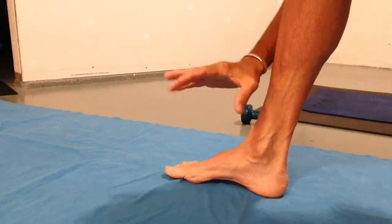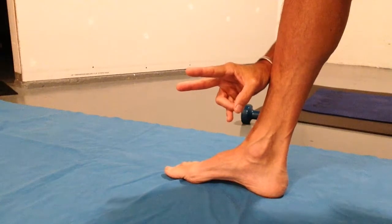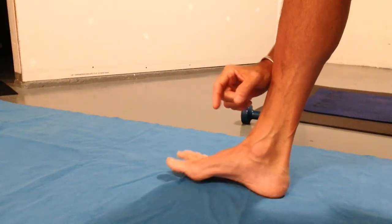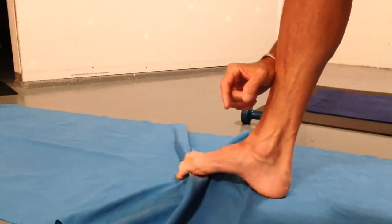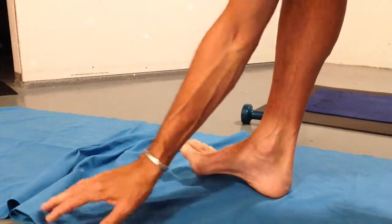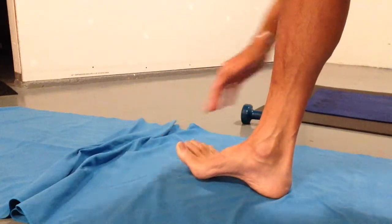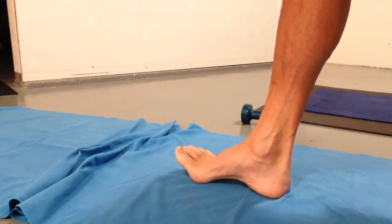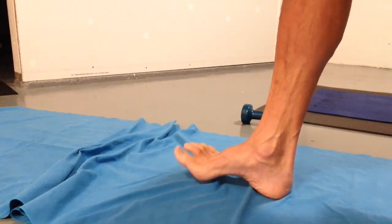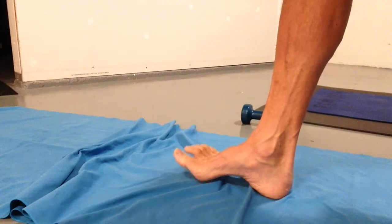There are two exercises that you do. One of them is the one the physio usually gives you, where you just gather the fabric with your toes. There's another one that you do after that one — this is one I haven't seen in a lot of places — where you use the arch of the foot and the ball of the foot in order to gather that fabric.